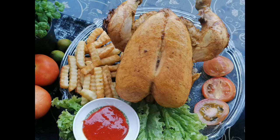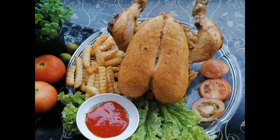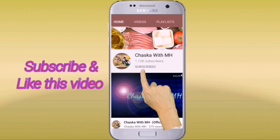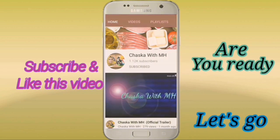Assalamu alaikum viewers, welcome to my channel Saska with M.H. — M.H. means Minahil Afeez. In today's video, I'm going to show you how to make a very delicious recipe called chicken rotisserie. When you follow these simple steps, you will not need to go to any restaurant — you can easily make this at home. Make sure you keep watching until the end. If you like this video, please subscribe and don't forget to hit the bell icon so you can be the first to watch my videos. Are you ready? Let's go!